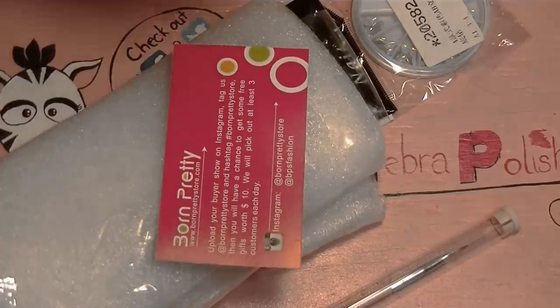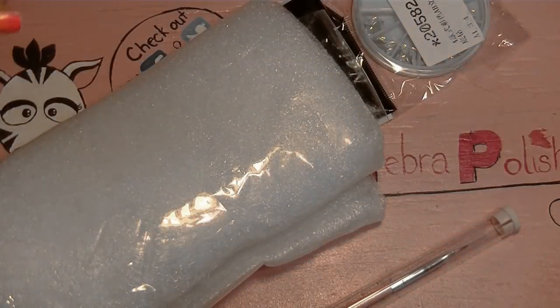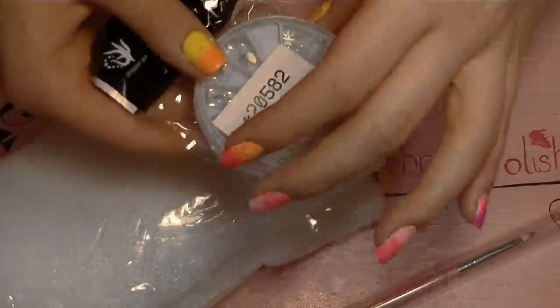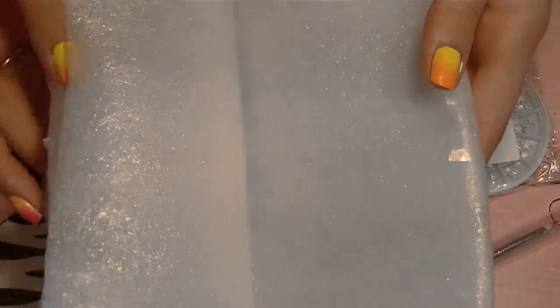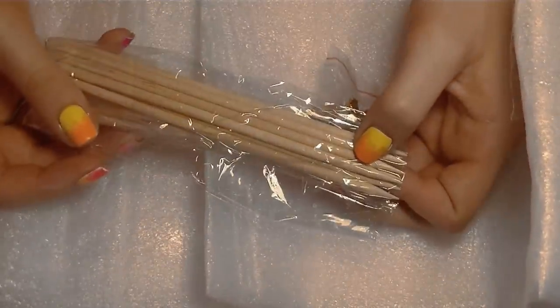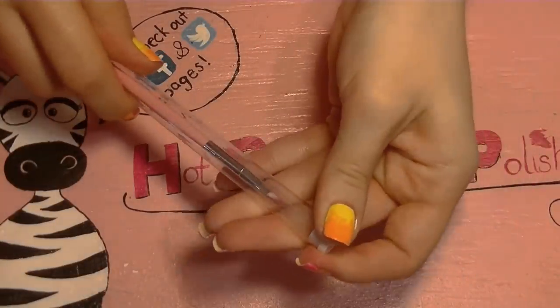Here's the stuff I'll be reviewing — it came in just a regular bubble envelope with a business card that had Born Pretty Store's website and information on it. I've got a really teeny tiny acrylic brush, some water drop gems, and inside a foam wrap there were some orange wood sticks and adorable little gems with a gold backing on them.